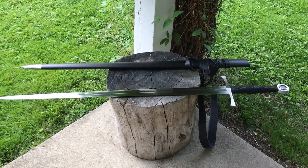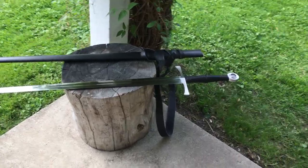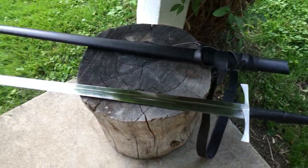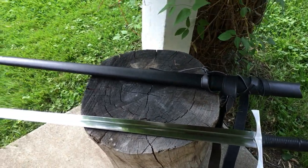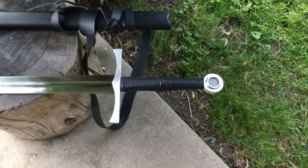Greetings cutting comrades. Today on the stump we have the Ronin Katana European longsword model number two again. After getting to know this sword a bit better, it's time to share my thoughts. Although I'm no expert when it comes to any sword, let alone European longswords, from my position as a consumer I think they did a great job on this one.